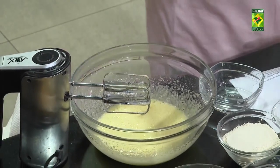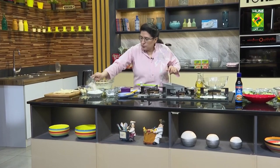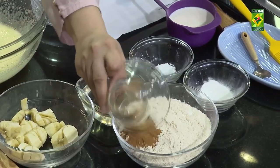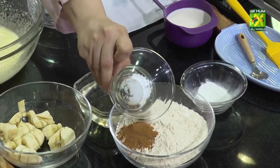I will add all the dry ingredients in one bowl. So this is aata. Then the darchini powder, and baking powder, baking soda.